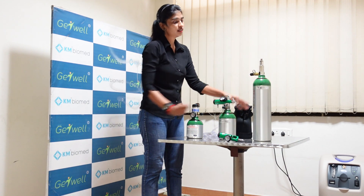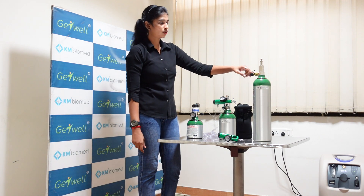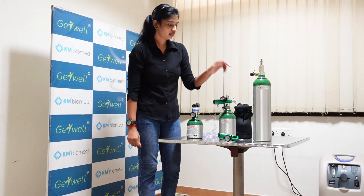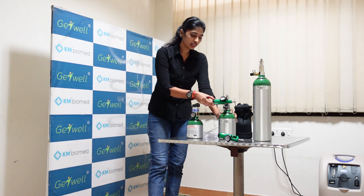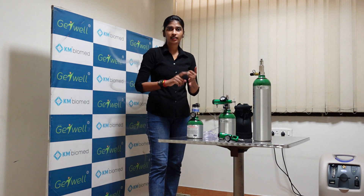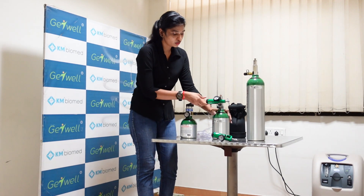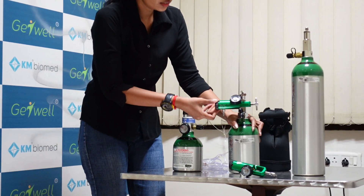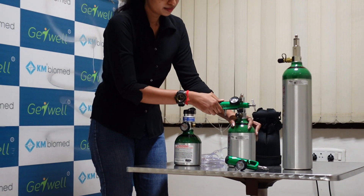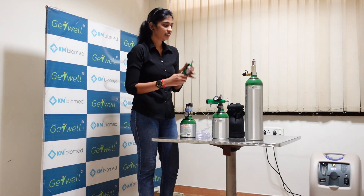Similar way, this is the D-type cylinder. It has a 2.8 litre capacity. Same way you need to fill it with the InvaCare HomeFill oxygen system. This is also a post-hole type with a toggle. You need to attach the regulator here. The regulator has two types: TR4 8B and TR8 8B. The TR4 8B flow meter goes up to 4 litres per minute, increasing by increments. The TR8 8B regulator delivers up to 8 litres per minute.